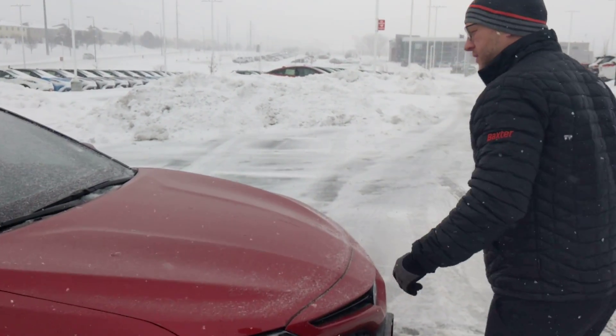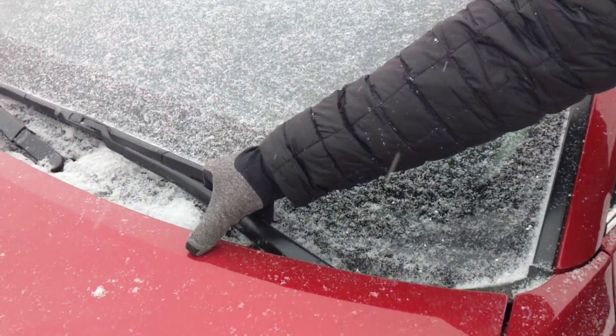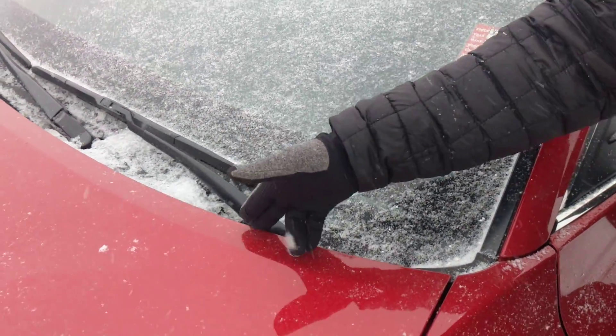Follow me and let me show you exactly how to do this. If you look right here — if you try to pull this wiper up, you hit it right there. I've got customers who have tried it and then they've had to do paint touch-up.